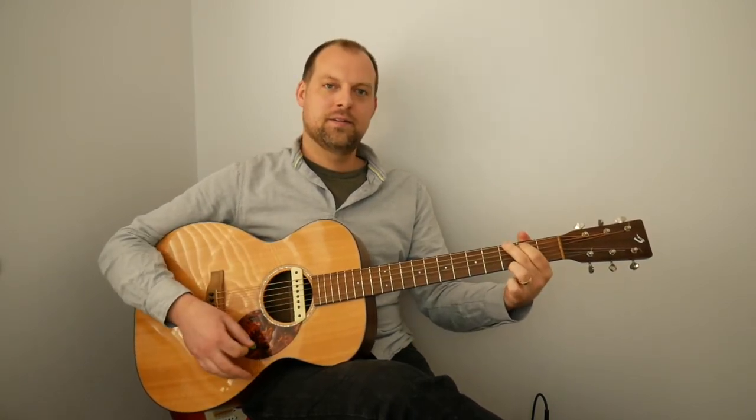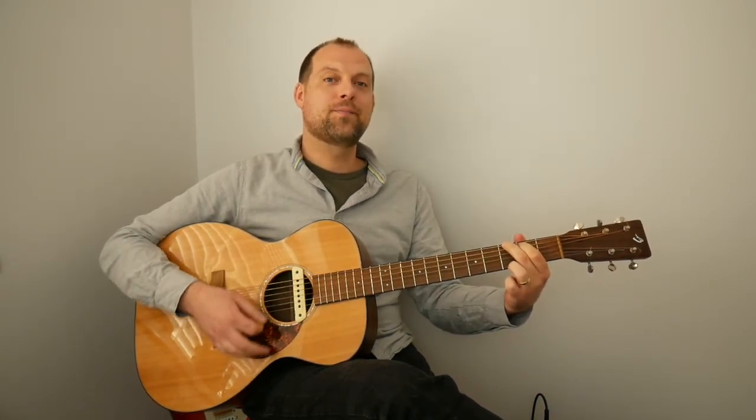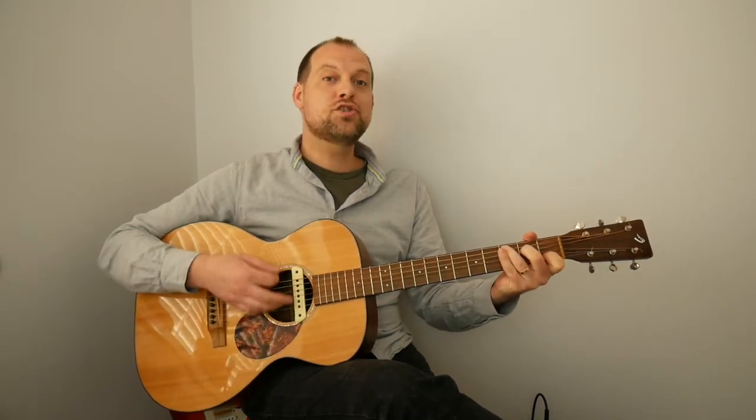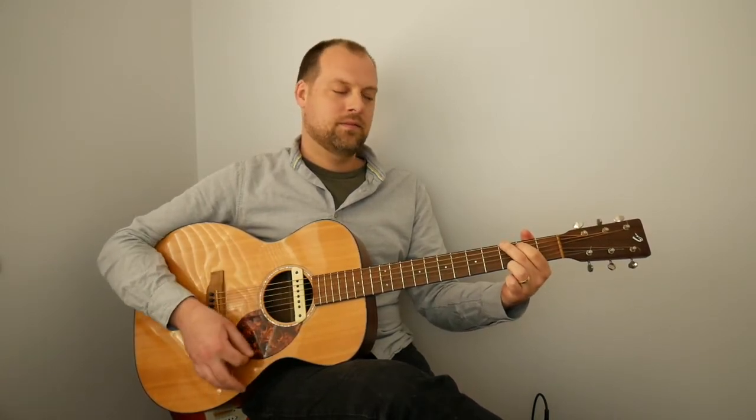Let's go back to G, and again once more. G... to E minor... C.